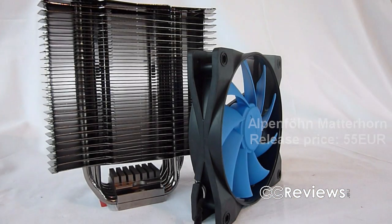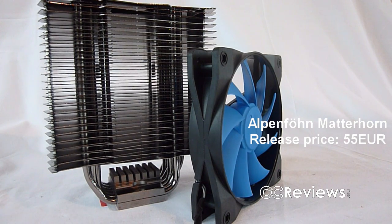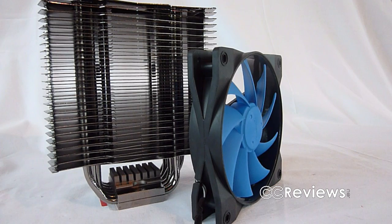Hello and welcome to another video review. My name is Mertz and today I'll be reviewing the Alpenfun Matterhorn CPU cooler. The Alpenfun comes in at around 50€, making it a mid to high end CPU cooler. It is also competing with the Xigmatec i-gear, which we reviewed last week.